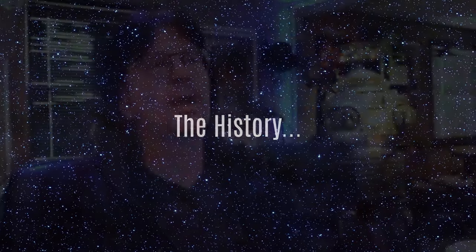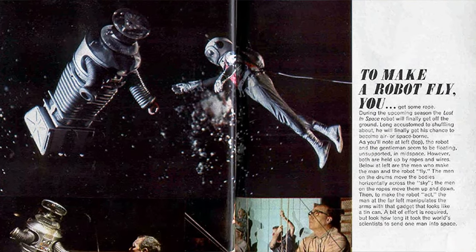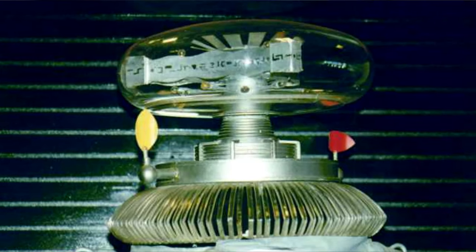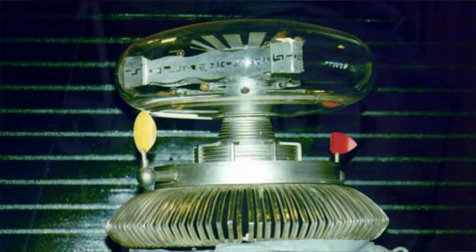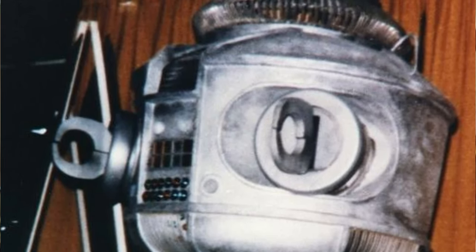Lost in Space ran for three seasons. They decided that the robot was going to do a little bit more special effect-wise, and it would be nice to have a stunt stand-in for the robot. So they created a long-distance robot, or stunt robot, which was basically a lightweight fiberglass shell. It was not as detailed as the original robot, not designed for an actor to get inside, and not as articulated as the regular robot. It was meant as a stand-in for special effects shots.